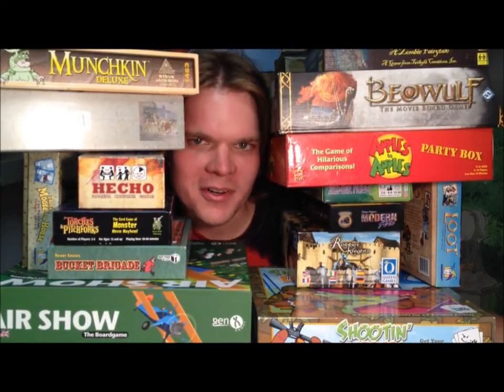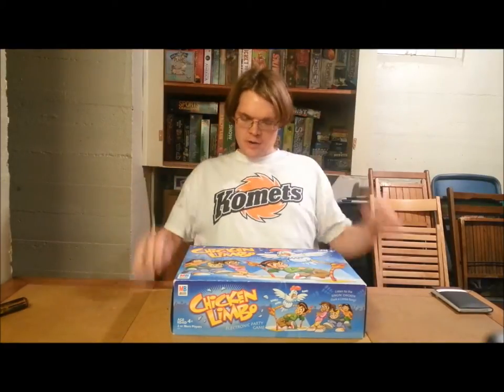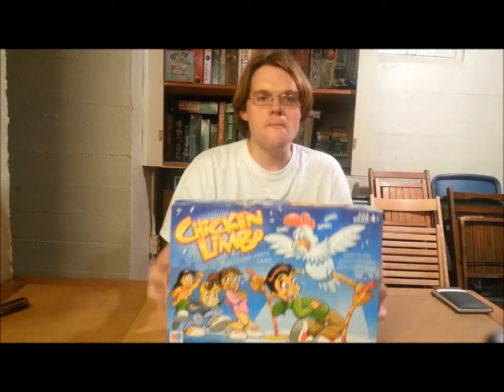What does that even mean, Bowers Game Corner? Ahoy there, YouTube. We're back again today for another game review. Today I'm very excited to be checking out Chicken Limbo from Milton Bradley.